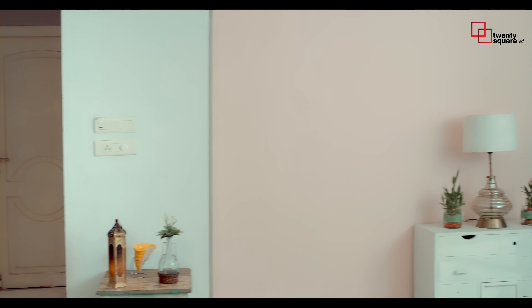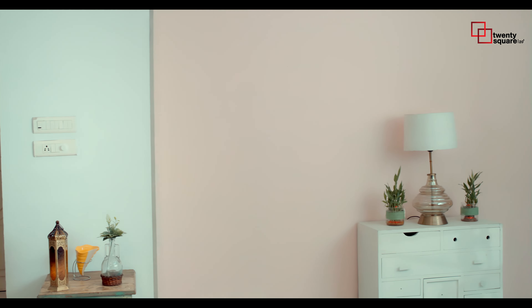Where should I keep this frame? Left? Or right? No, no, no. Left. No, right.